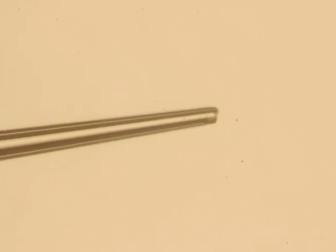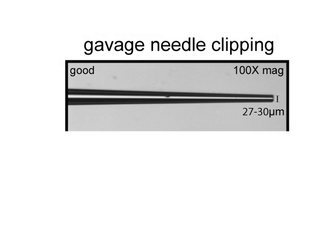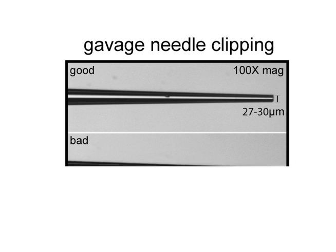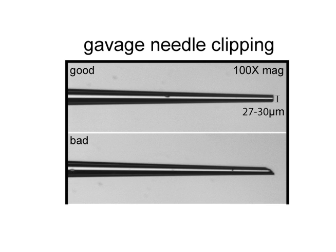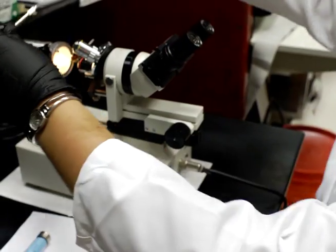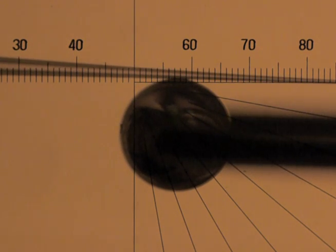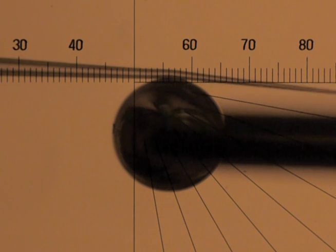Examine the needle tip at 100 times magnification. The needle should be around 27 to 30 microns in diameter and blunt. Sharp or jagged needles should be avoided. For more consistent results, a microforge can be used to better control the needle clip point and to fire polish the needle tips to remove sharp edges.